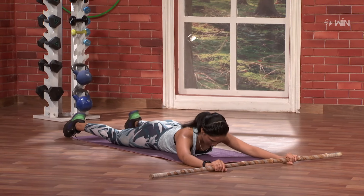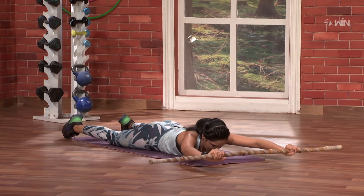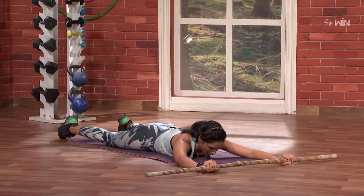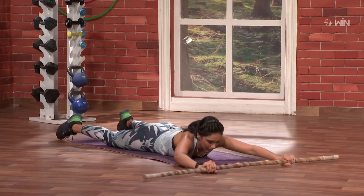First, we drop the head and drop the hands. Here, we can use the stick to the center. Simply just go one and out. Got it?